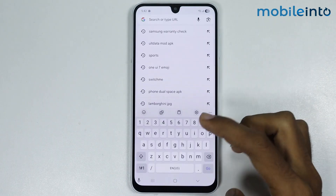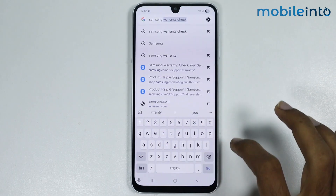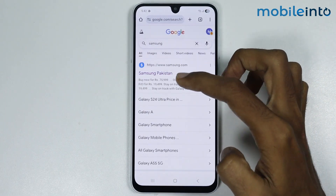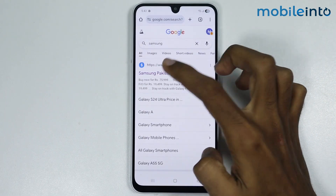In the search bar, just search for the Samsung website and open the Samsung website of your country.